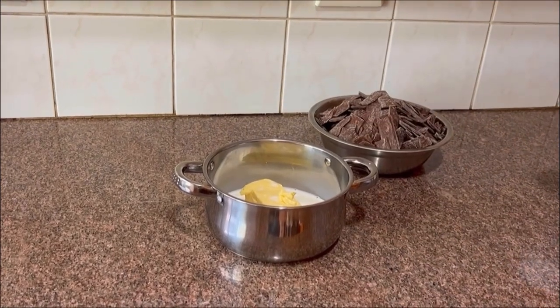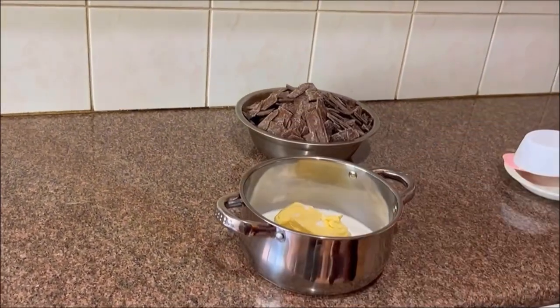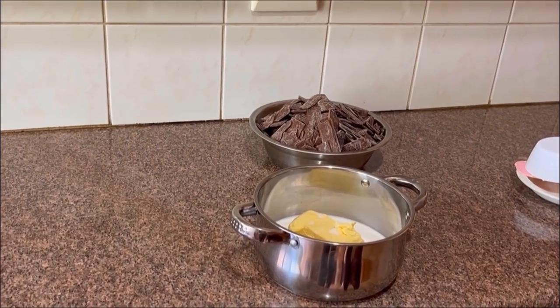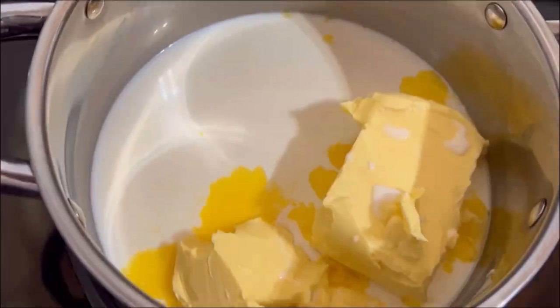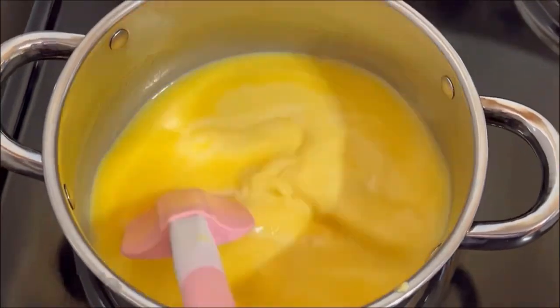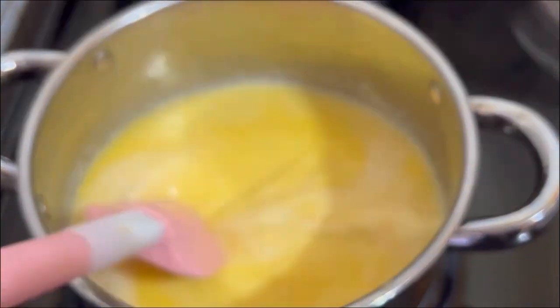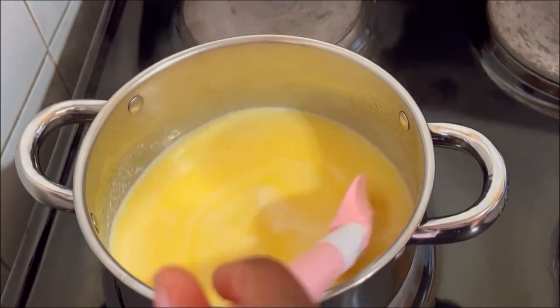I'm going to put my milk and margarine, which I've already measured, into the pot and then bring it to a boil on the stove. I'm going to fast forward because this will take some time. Make sure that you stay as you heat your mixture so that it doesn't burn at the bottom.